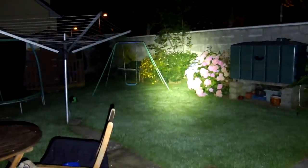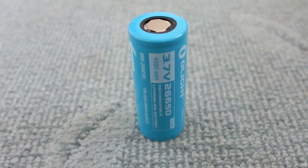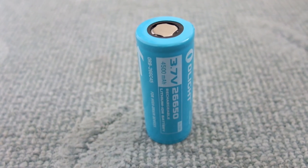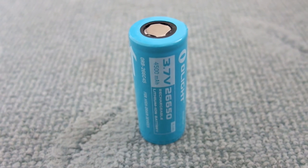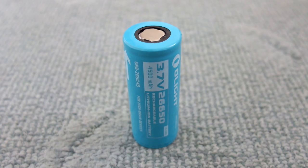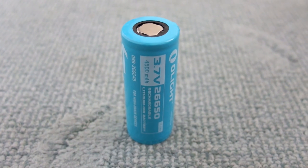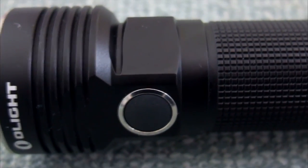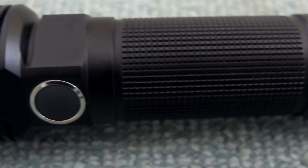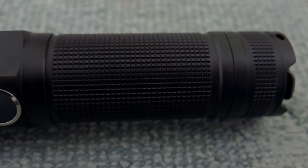A quick look at the strobe mode, which might be useful for an emergency. A couple of thoughts and conclusions on the R50 Seeker — very impressed with the build, and the runtimes and light output are excellent, thanks to the slightly larger and different type of battery. I also liked the fact that you can charge it in the torch with indicators showing charge state. The one thing I would have changed is including a holster — it wasn't in this pack, though it's possible it might be included in some other bundles.